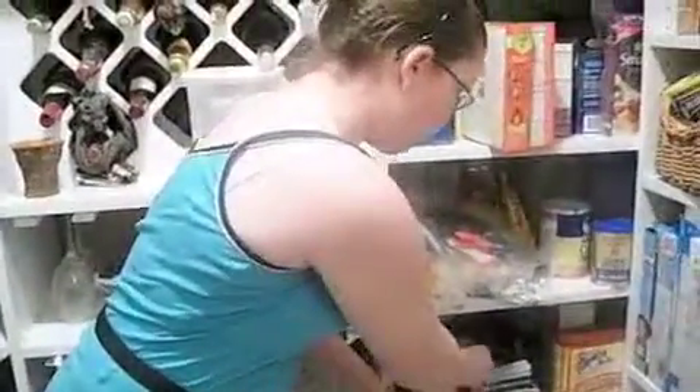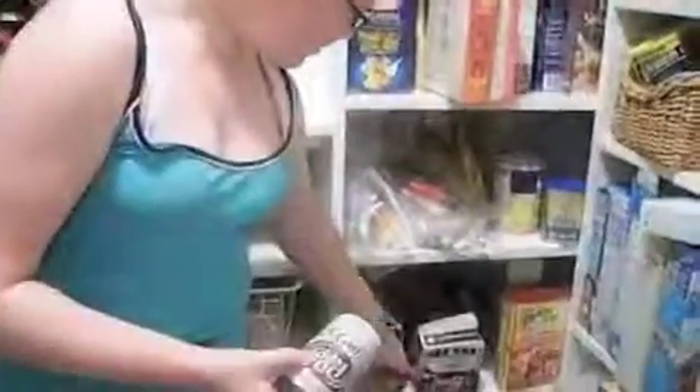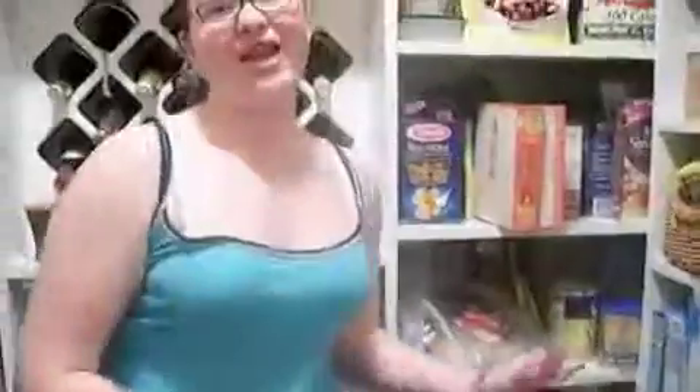First, you lift it out of the box. See, they make this nifty little opener thing, which I can't get off.